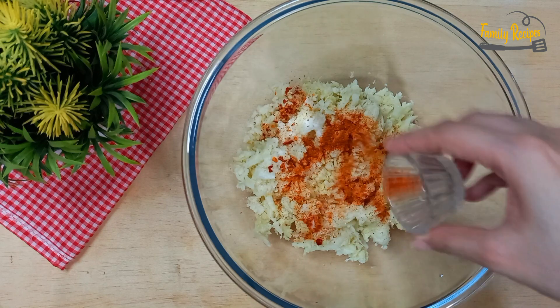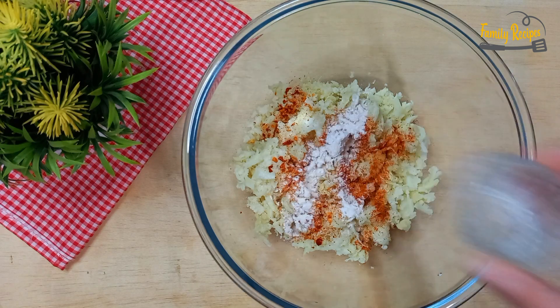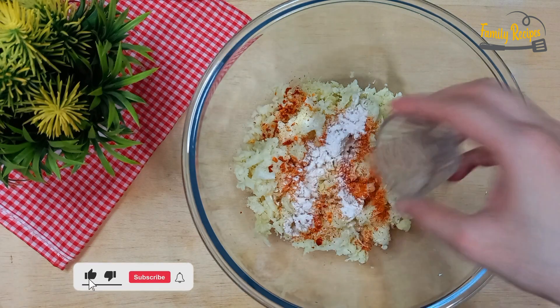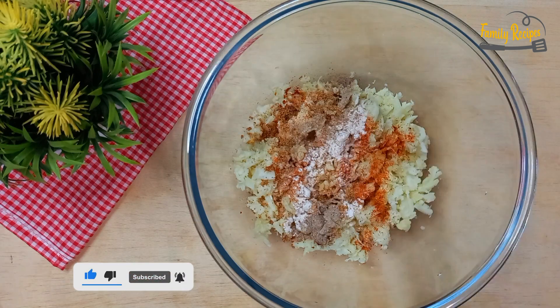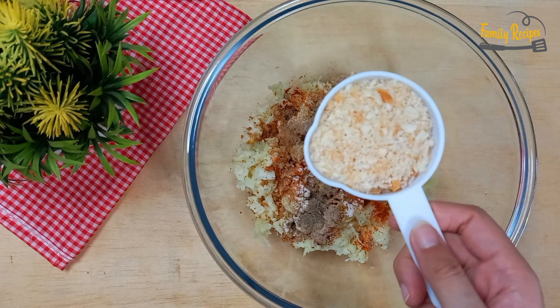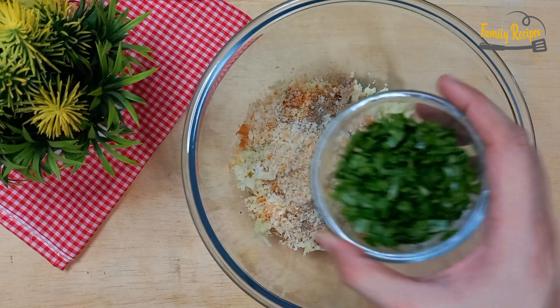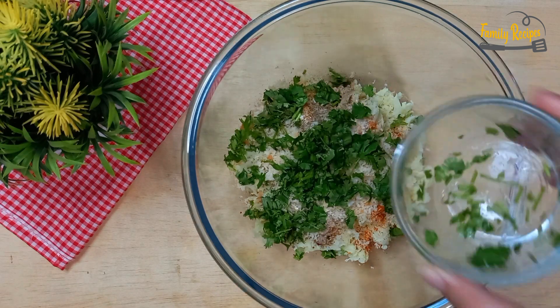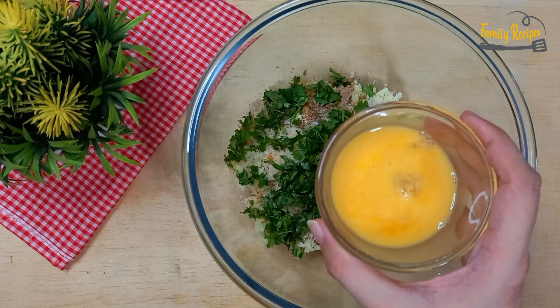1.5 teaspoon नमक पाउडर, साथ में चिकन पाउडर, 1.5 teaspoon नमक मिर्च पाउडर, 1.5 teaspoon पाउडर ये ऐड करेंगे। 1/4 cup धनिया, एक अंडा लिया है। अंडे को मिक्स करेंगे।